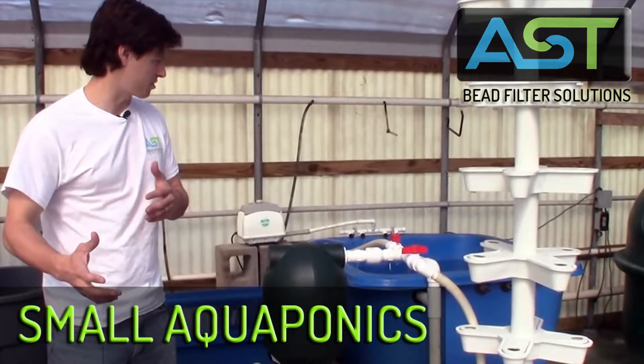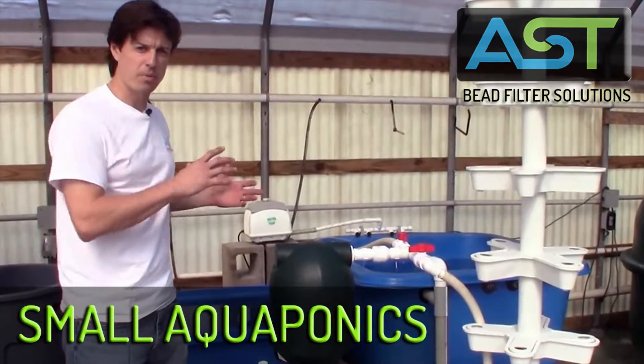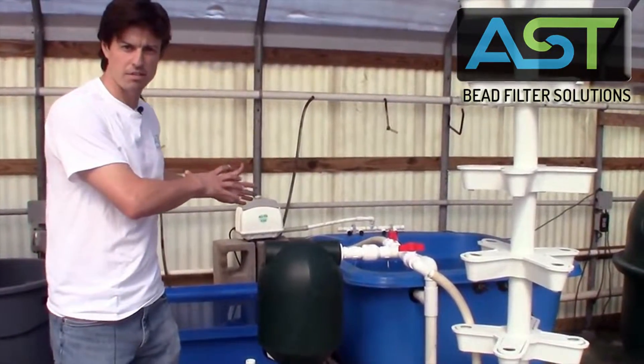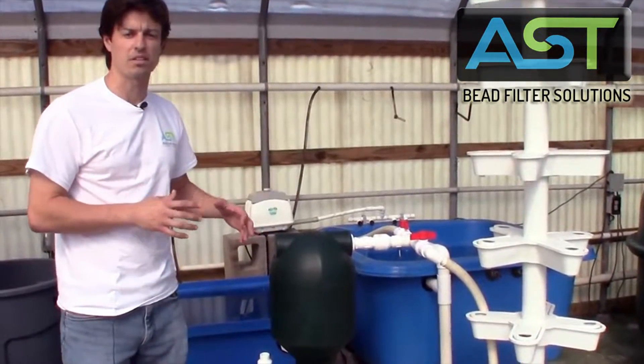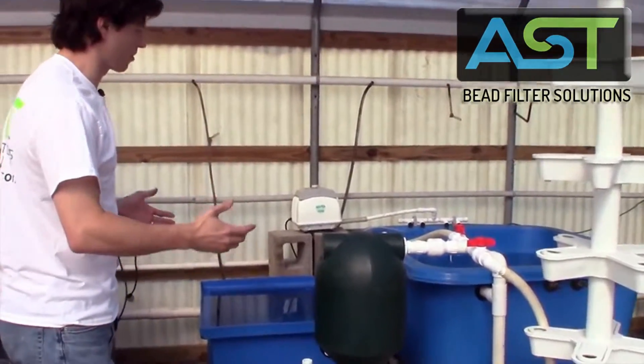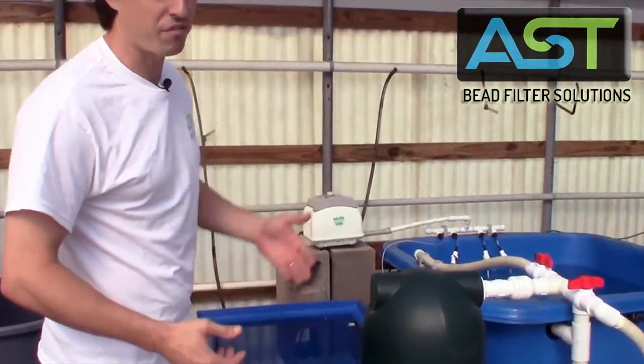What I want to do now is I want to go over all the parts and pieces and make sure that you understand what kind of goes into something like this and where are the very important parts. If we come a little bit closer, I'm going to go over everything starting with the fish tank.